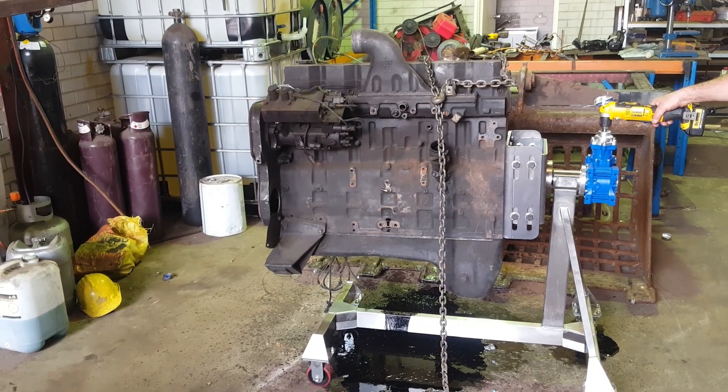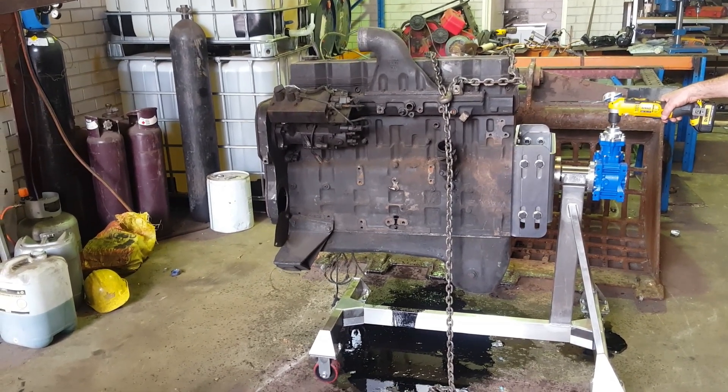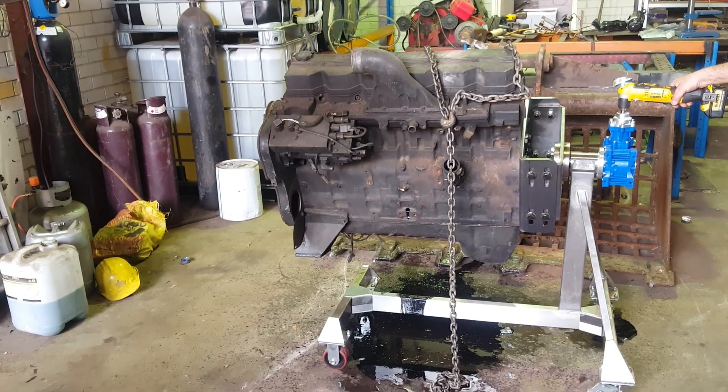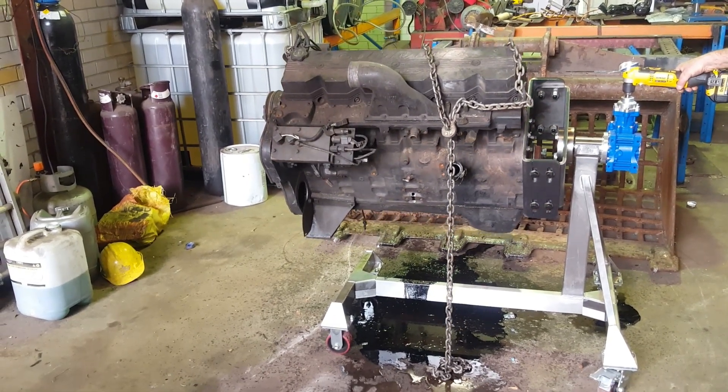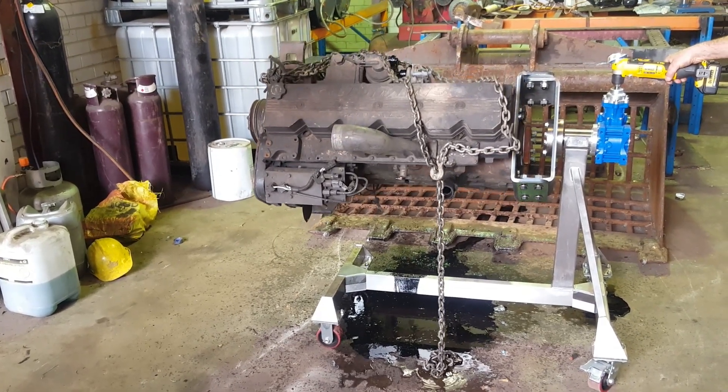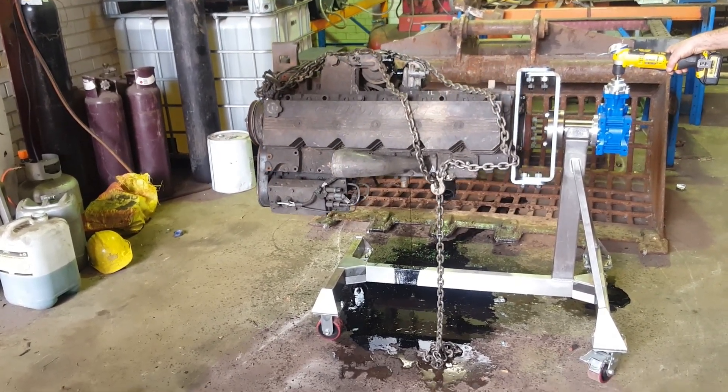So here we are, we're going to do a rotation test. This is the first time we've had an engine this big on this stand and we certainly wouldn't recommend it, but we were a little bit nervous so we've taken it quite easy to rotate — and as you can see, it can handle it very, very well.